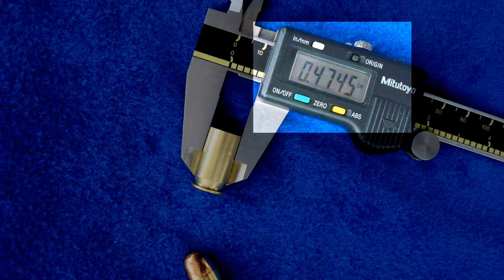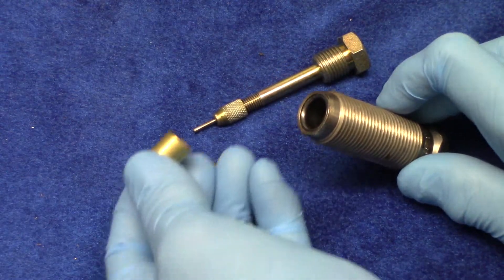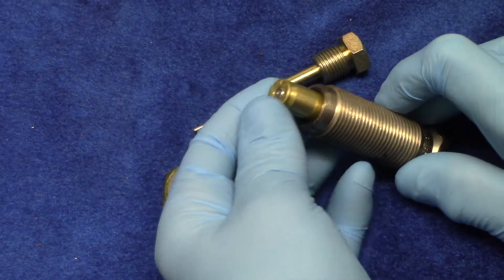The dial caliper shows the diameter of a fired cartridge. Compare that to the diameter of an unfired cartridge — almost nine thousandths difference in diameter. So step one in our reloading process is to compress the cartridge case back to its original size.